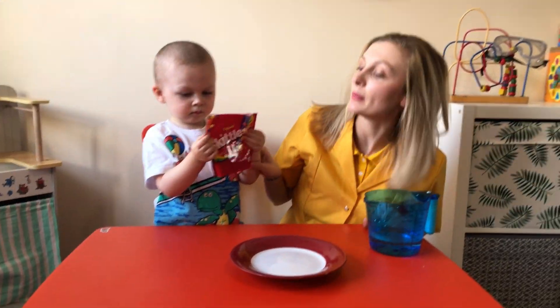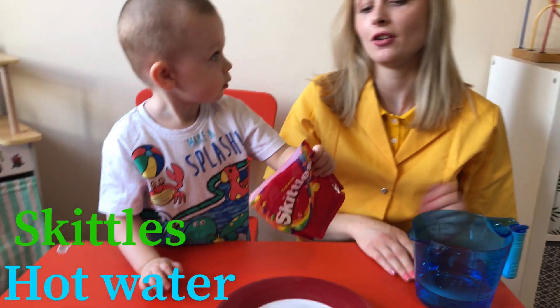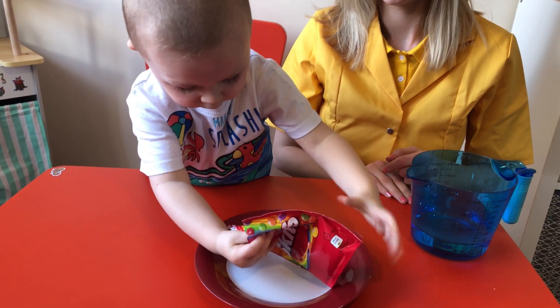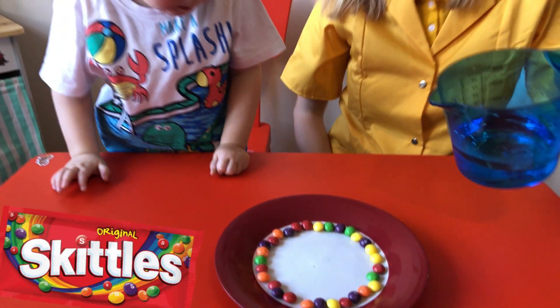So for the third experiment we need skittles and hot water. So you're going to put them on the plate. See what is going to happen, look.